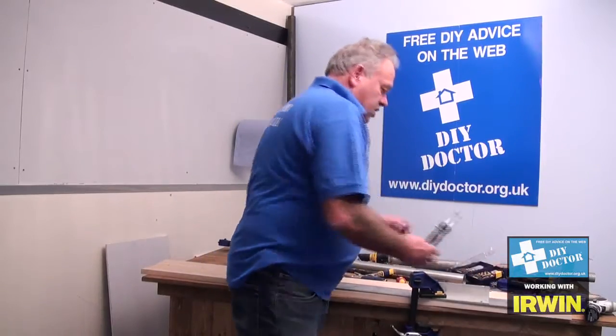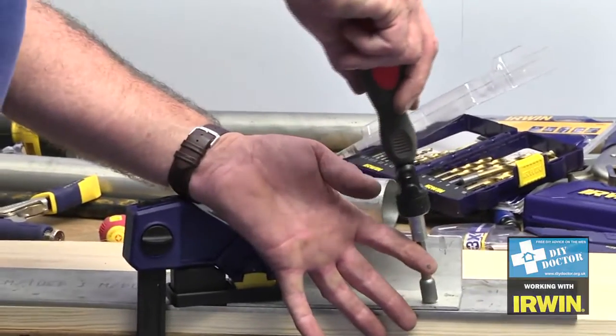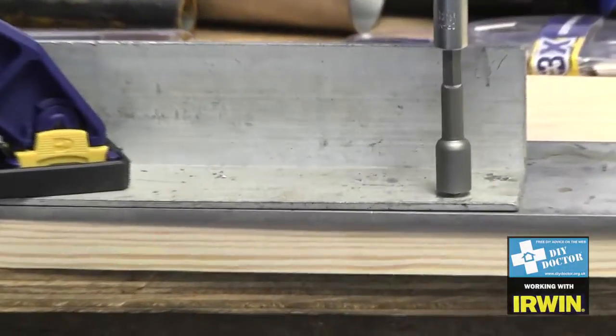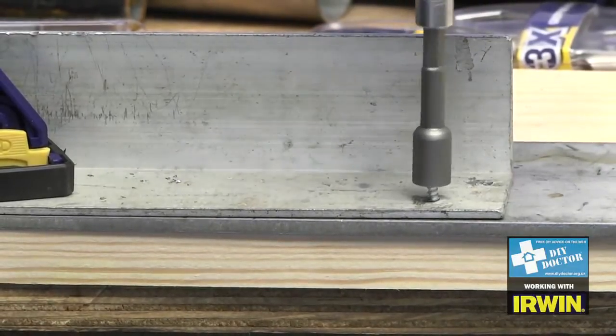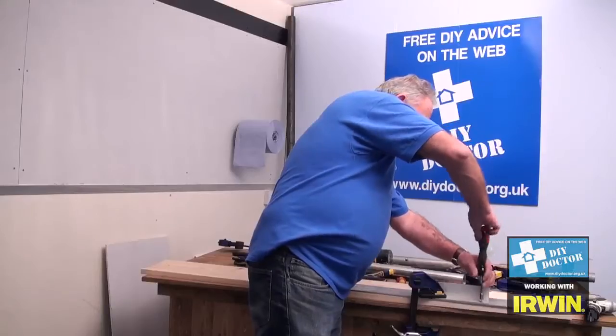I've already put one into my screwdriver. Simply place that over the head of the screw, push down and you can feel the flute bite into the head of the screw. And now it's gripped it, that will simply undo the screw all of the way with very little effort, because you've gripped so hard on the head of the screw.